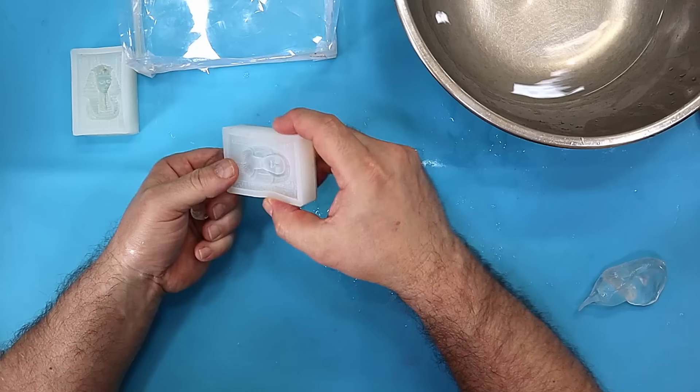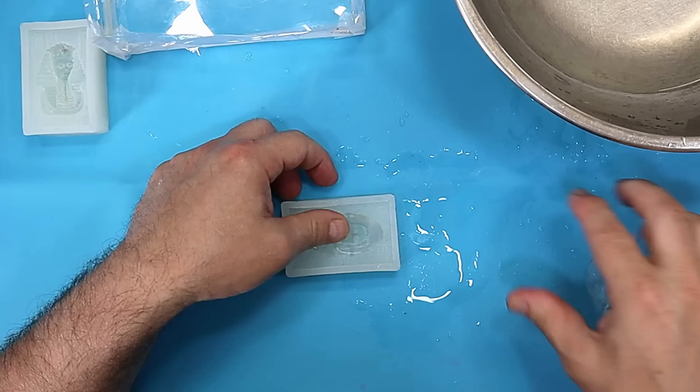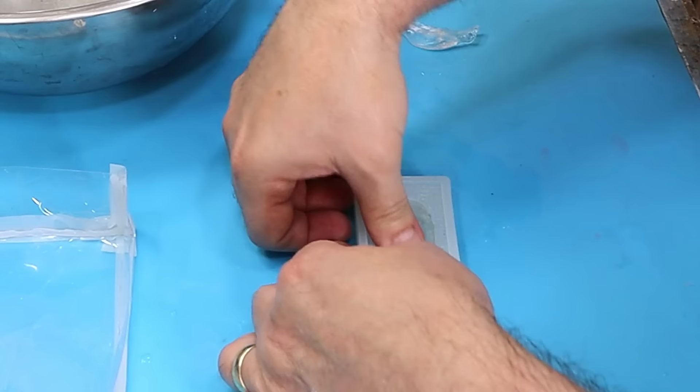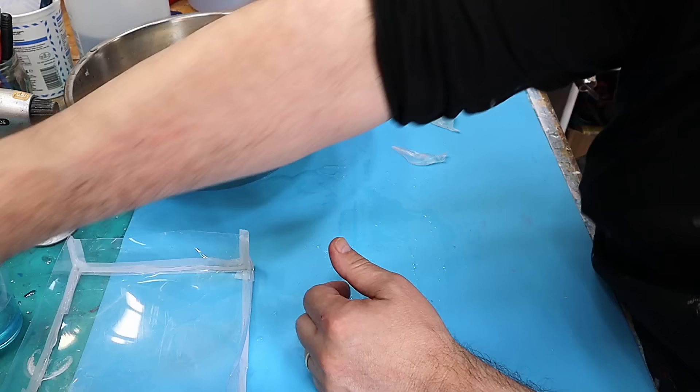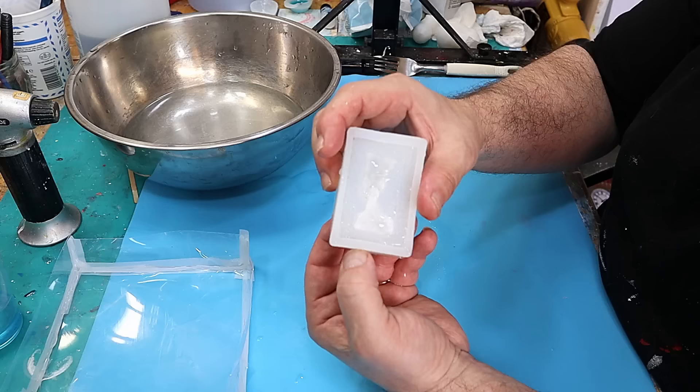It just doesn't take any details whatsoever with the resin. I don't want all this other stuff around it. A lot of people ask me could you make moulds with this, and the answer is absolutely you can — not a problem. Pop that one in the water. As you can see that one's already starting to cool down and it's starting to go white.